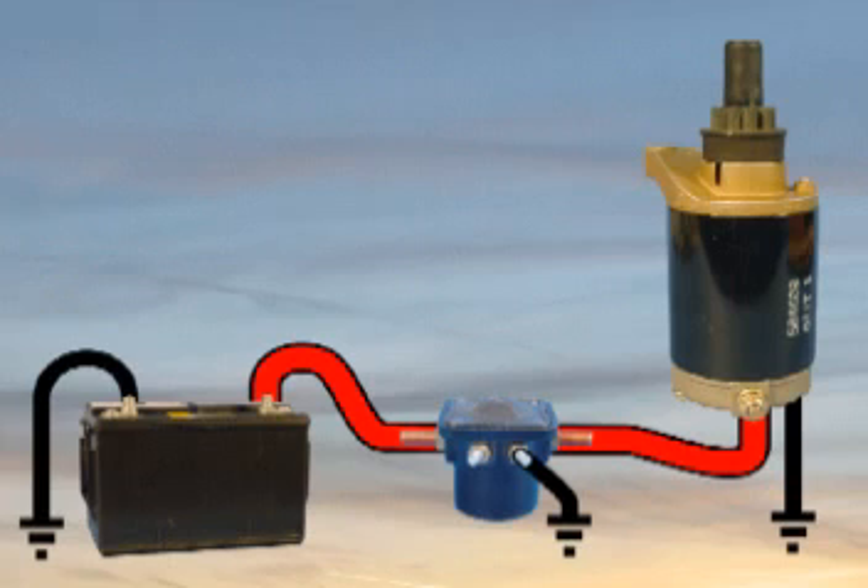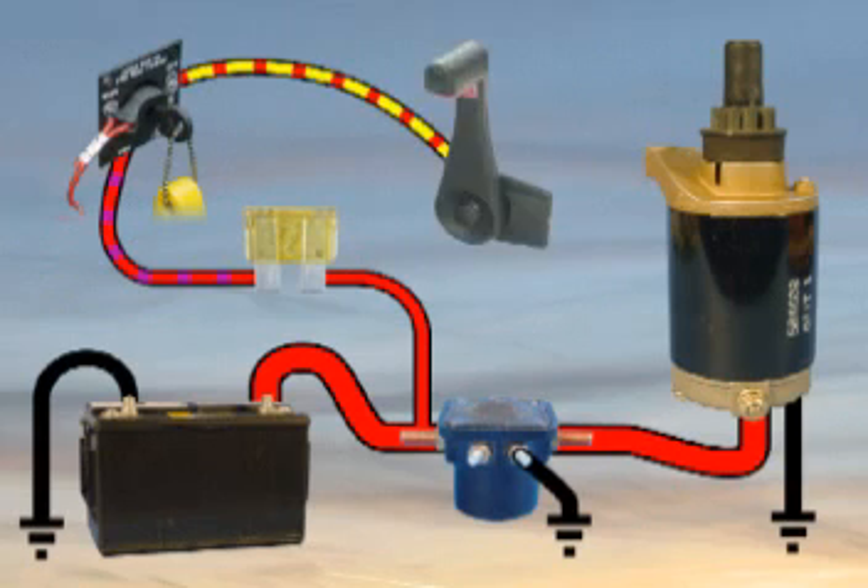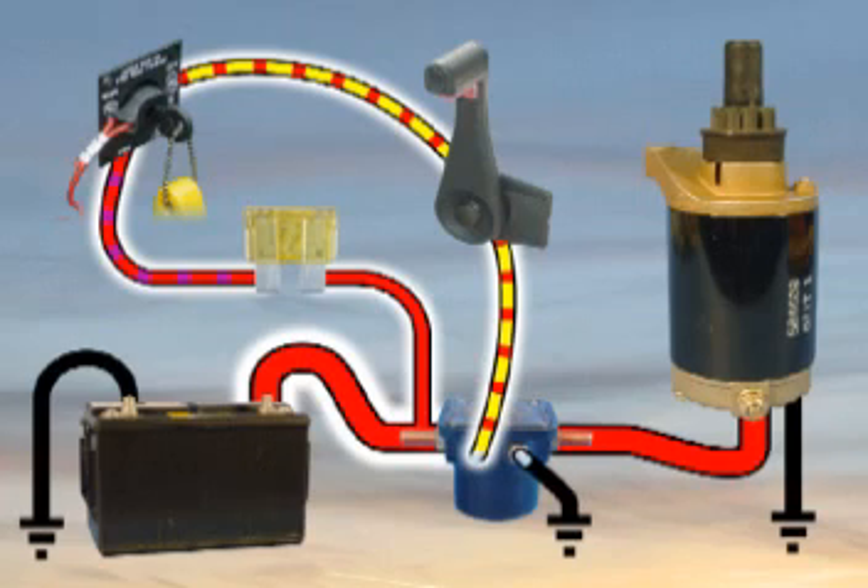Current travels from the battery to the key switch through a fused circuit. When the key is turned to the cranking position and the control is in the neutral position, current flows through the yellow-red lead to the small terminal on the starter solenoid.